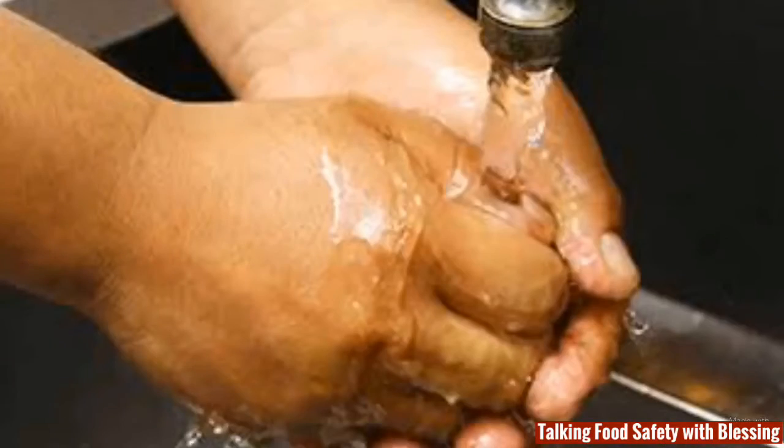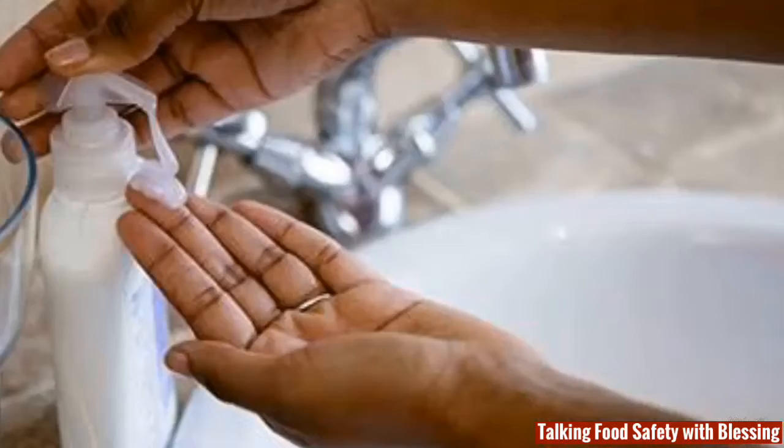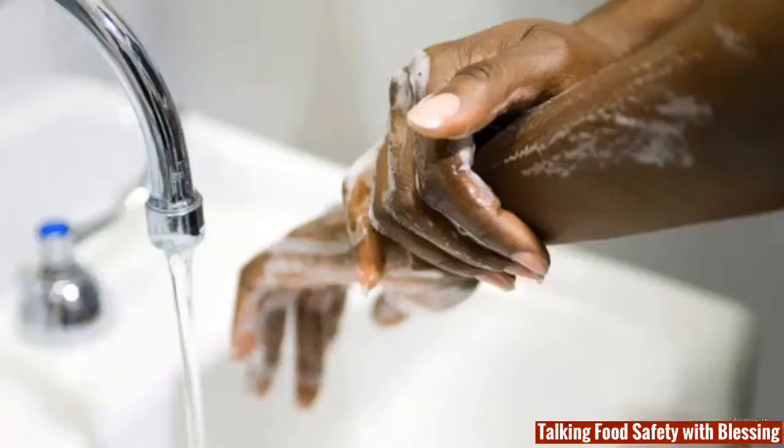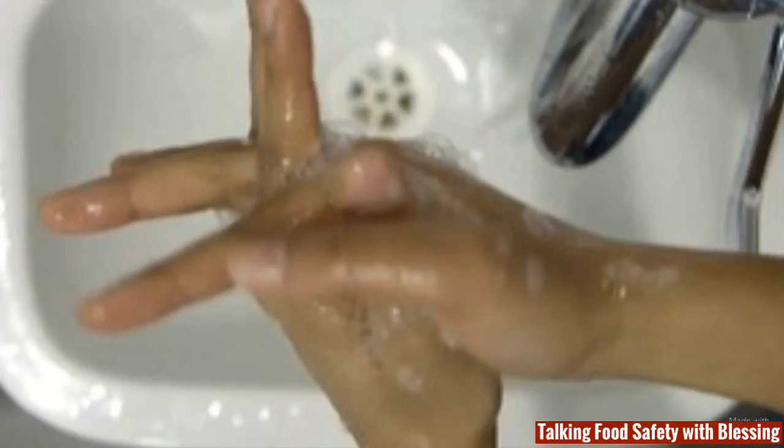A simple food safety practice is required, and that is hand washing, people! How do you wash your hands the right way? First, rinse your hands under running water, apply soap, rub your hands together, clean the back of your hands, clean between your fingers, clean under your nails, and repeat this action for about 20 seconds.